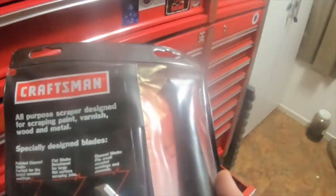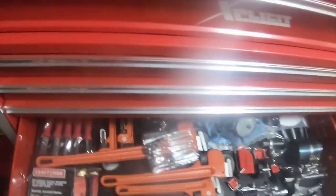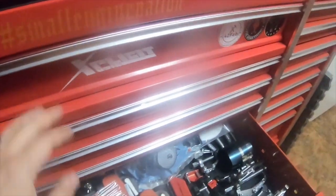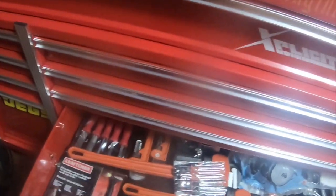I only paid like six bucks for this. I got it off eBay. There's a specific seller I always buy from. He's always got new old stock, and everything I've bought from him has always been great.